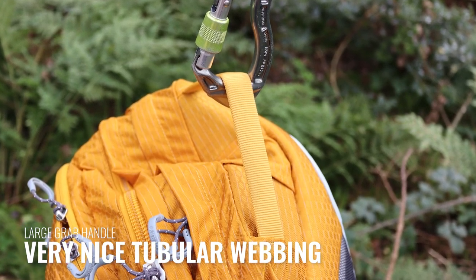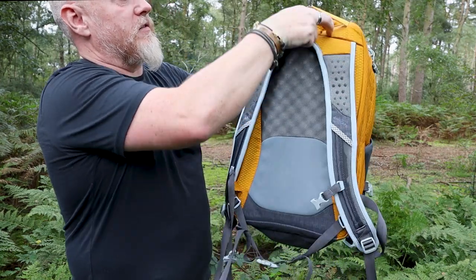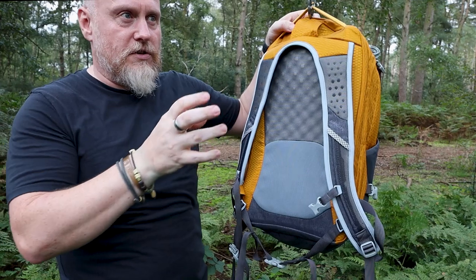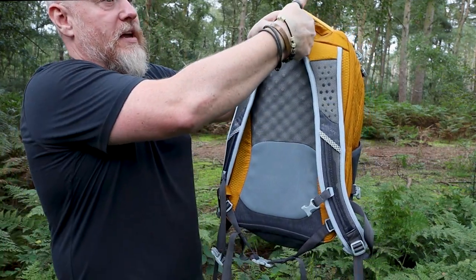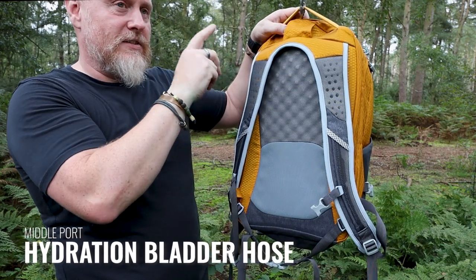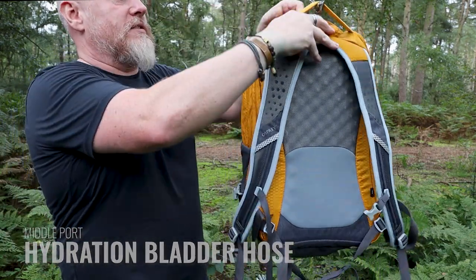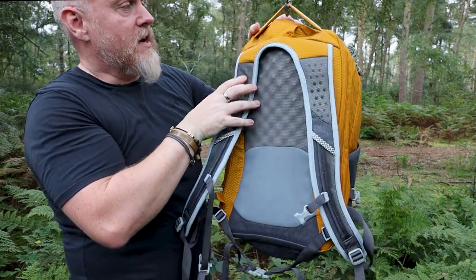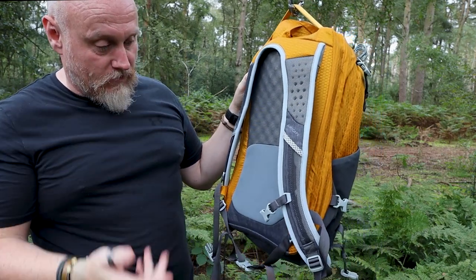At the top there's a really nice grab handle made from tubular webbing with foam on the inside. Because this is a crossover bag usable for commuting or countryside trips, there is also a hydration bladder section inside — you can use the laptop section for your bladder — and there's a port where the hydration hose can exit the bag should you need it.